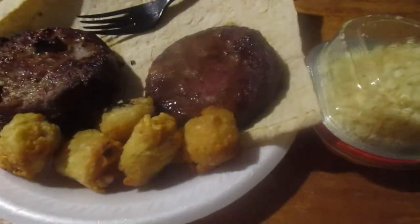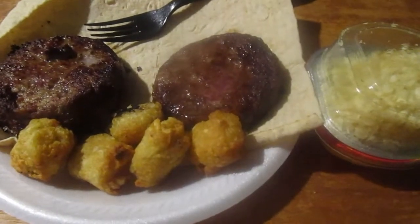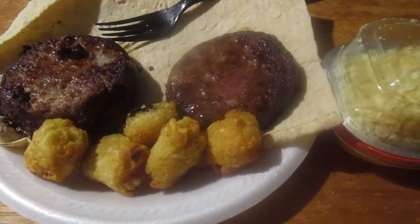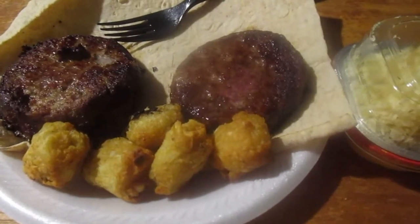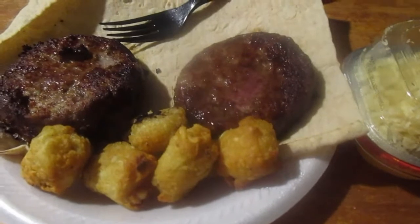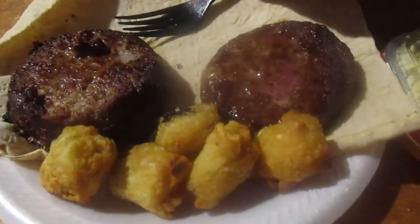Hey my legion, how y'all doing today? Kind of a mishmash of a video today. I'm gonna be reviewing Sam's Club's prime rib hamburger patties — I think I got like eight of them for like $14. And also a couple of these potato rounds, and I got them with lava spread.